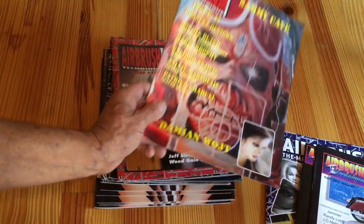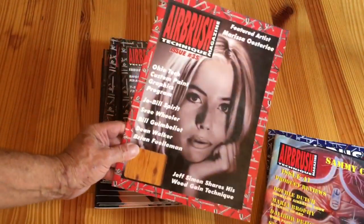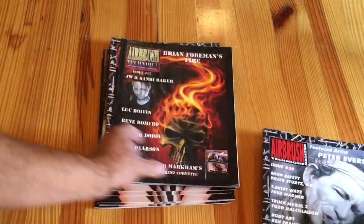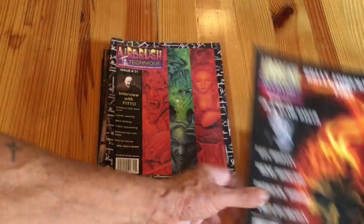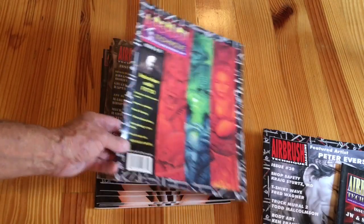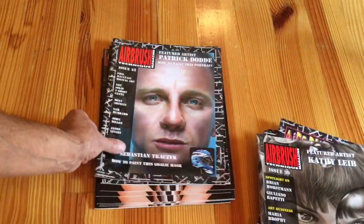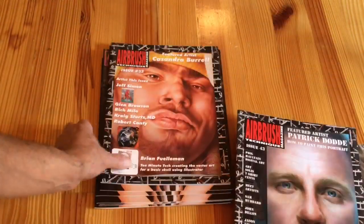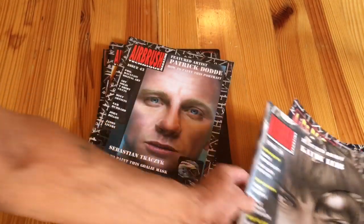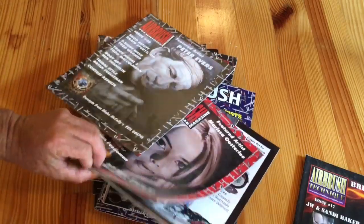We went all the way to issue 55 with this, and then for personal reasons I had to semi-retire it — it just got too stressful doing this. And it was in issue 21 that Kathy Libby Patrick was featured. Those are the ones I have left. Anyways, that's how we got to what we're presently doing.